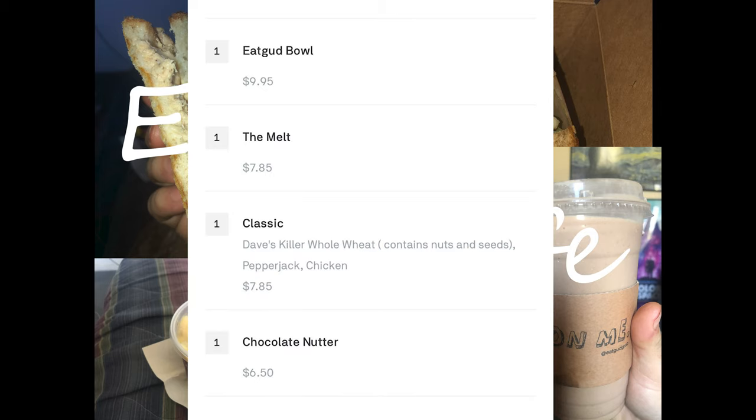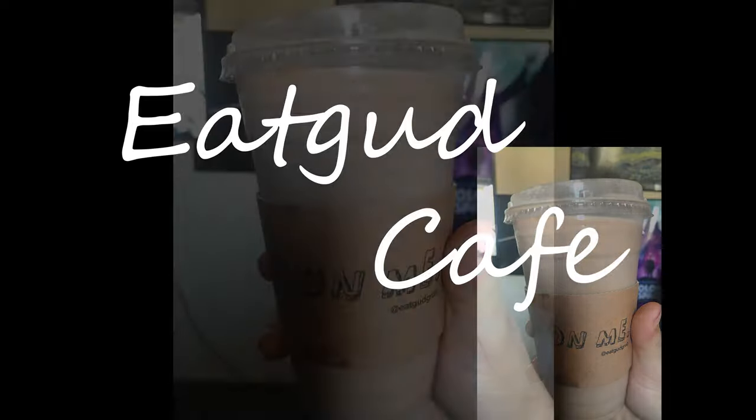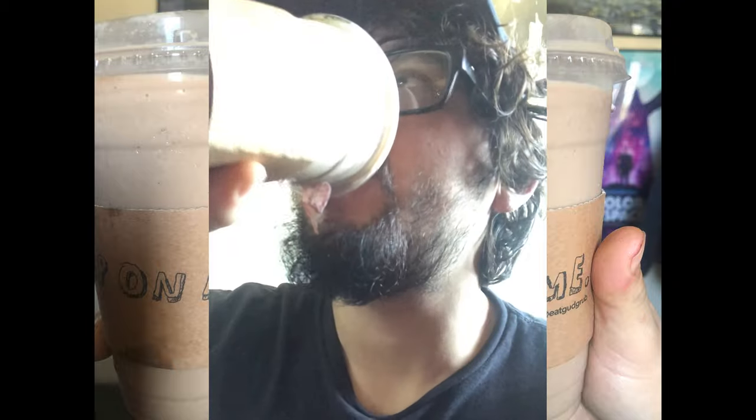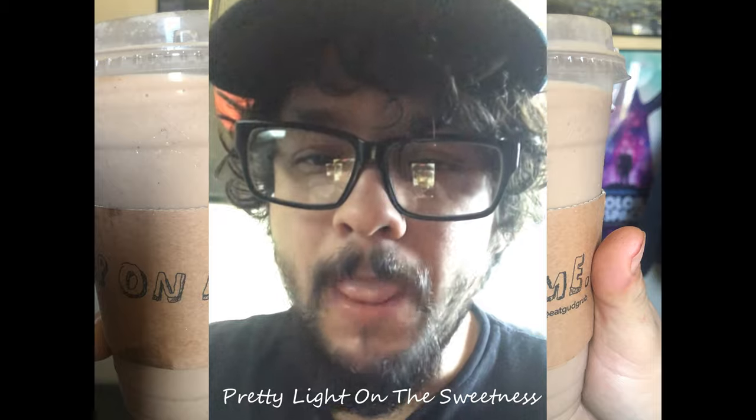We got the chocolate nutter, which is chocolate and peanut butter — some sort of nutter butter candy type thing. I'm trying it in the past, reviewing it in the present. I thought the drink wasn't too sugary, wasn't so sweet, and I enjoyed that. Everything wasn't so heavy — it was all pretty light.